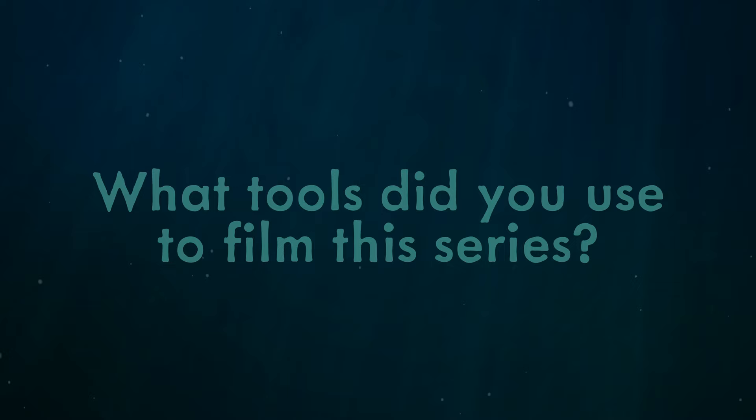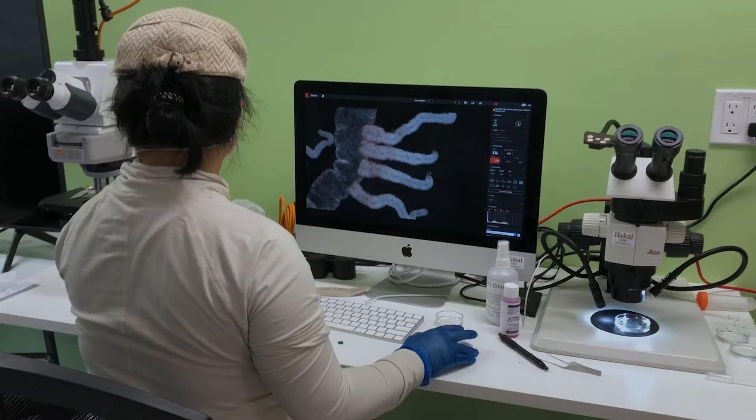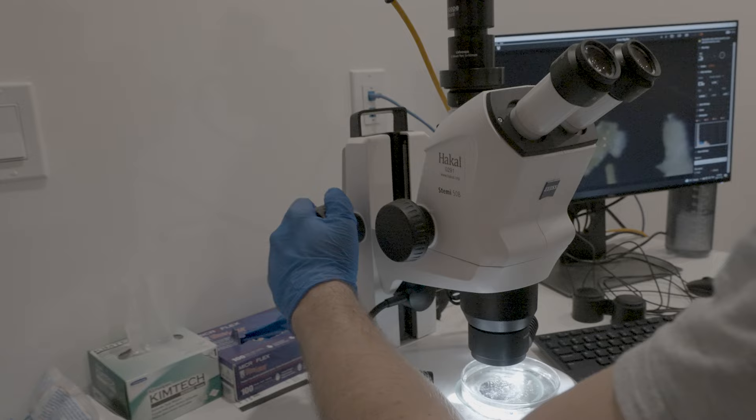A couple of things that we used to film this series: a microscope. We connected our camera to the top using an attachment that allowed us to put DSLRs onto the top of the microscope. We used a couple of different kinds of microscopes to film. Another very common tool we used was the ProBlend, where we would put plankton in a PVC tube and then dive our ProBlend through it to get those flying-through-the-plankton shots.